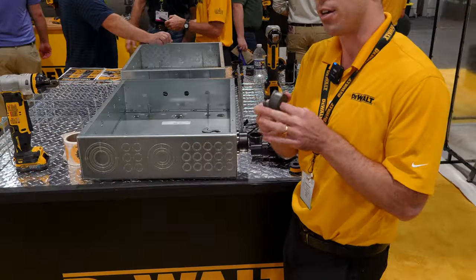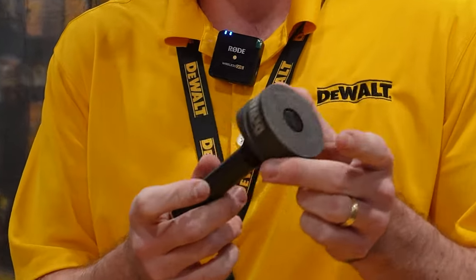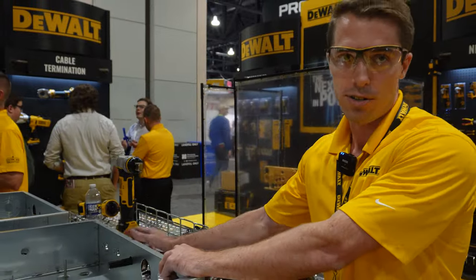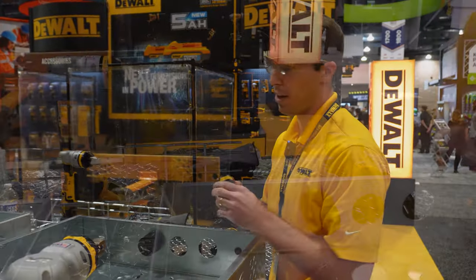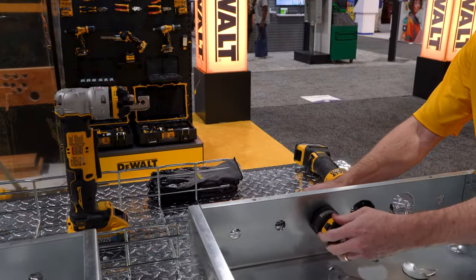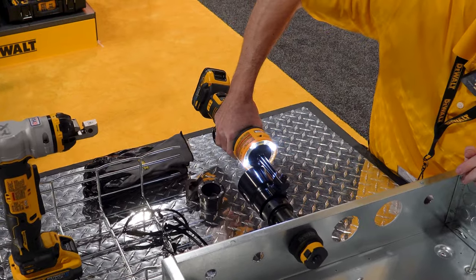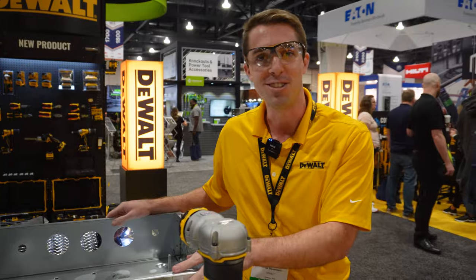We actually have threadless punches - it allows users to quickly throw that punch onto their draw stud and follow up with your quick stud lock. Slide the draw stud through their hole, follow up with their punch just like this, grab their quick stud lock, quickly throw it onto their system. Folks can take their tool, hook it up to the draw stud, turn the tool on and perform their punch. DeWalt guaranteed.